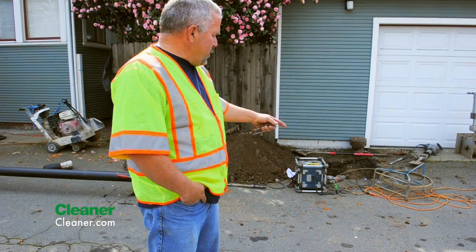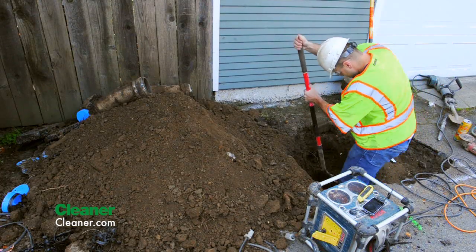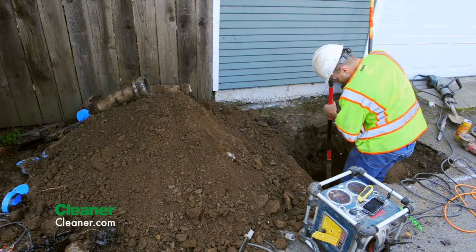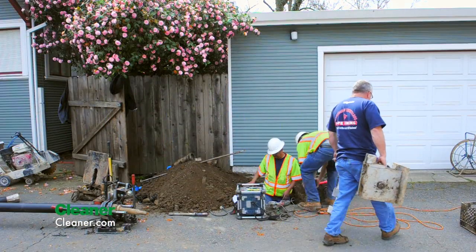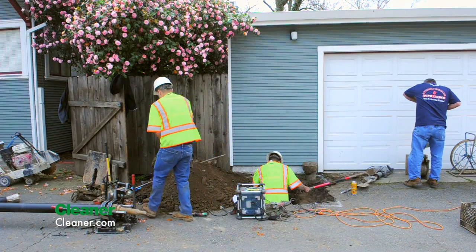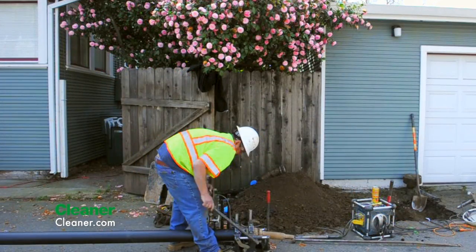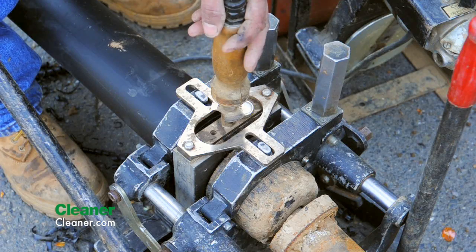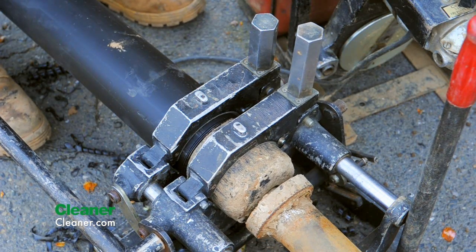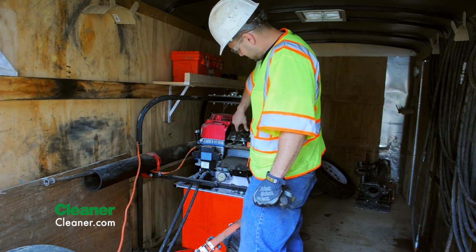Basically what we're going to do is access a hole in the alley where the cleanout is located, and then two yards over make an entry hole where the pipe will be pulled through. We're going to feed a fiberglass rod up the existing line, connected to a cable, which would then be pulled back and connected to the polyethylene pipe that has been fused together with a bursting head on the front of it, and hydraulically pulled through the existing sewer line.